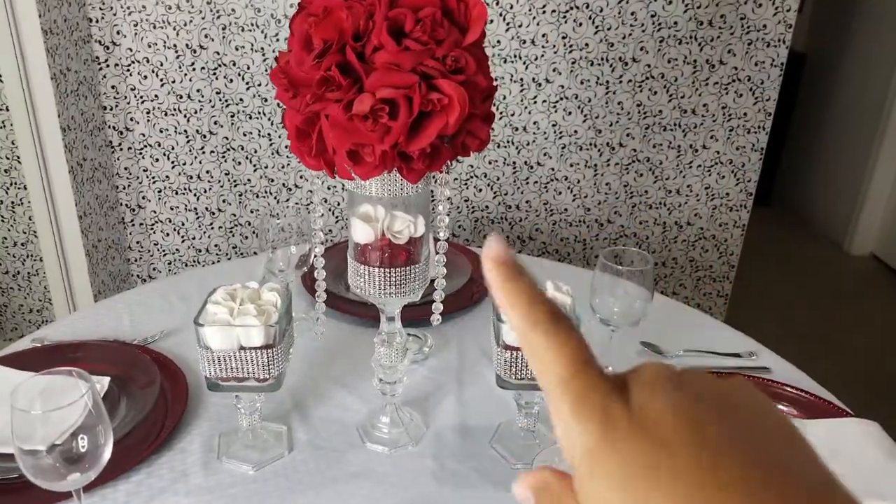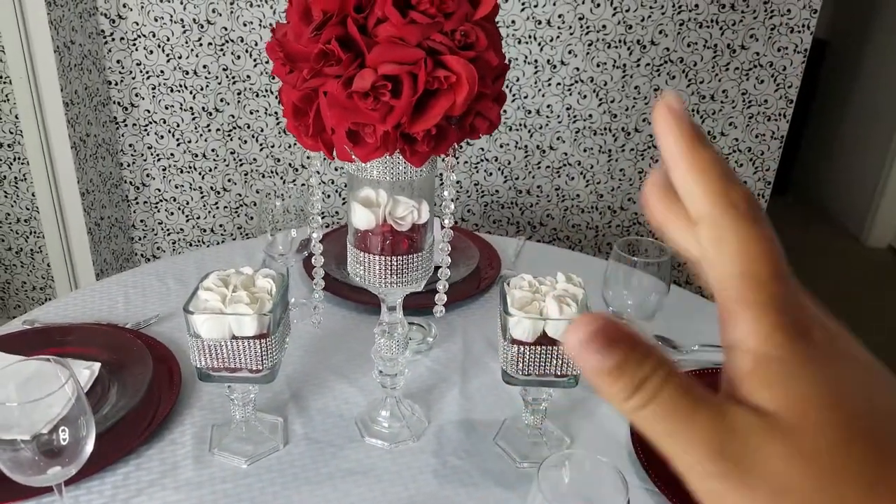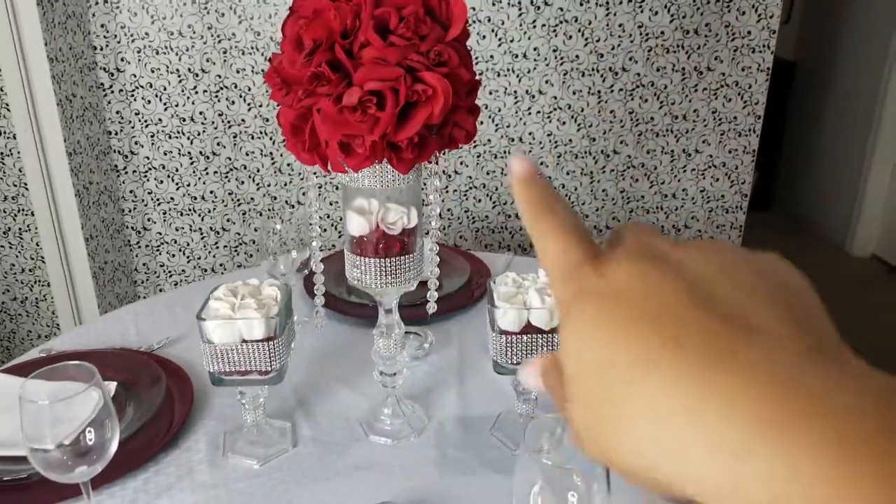If you like this centerpiece, give it a thumbs up so that way I can put a video together and show you guys how I did this centerpiece from scratch.